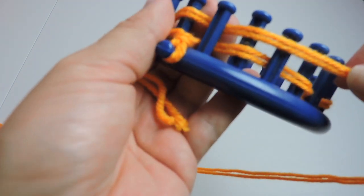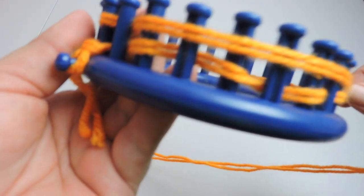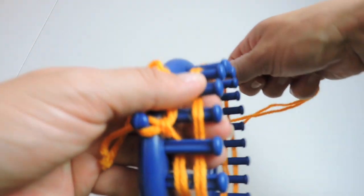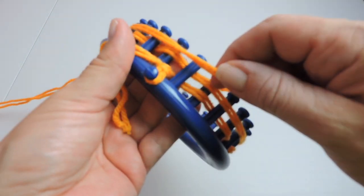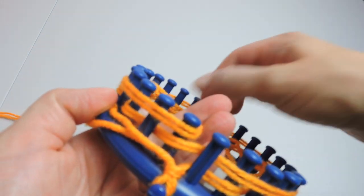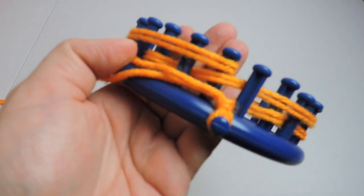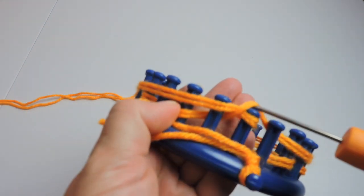Now we're going to place the working yarn just around the loom — we're not going to go behind or in front, we're just going to place it right on top and then secure it. That first peg is not going to have any yarn on it for now.